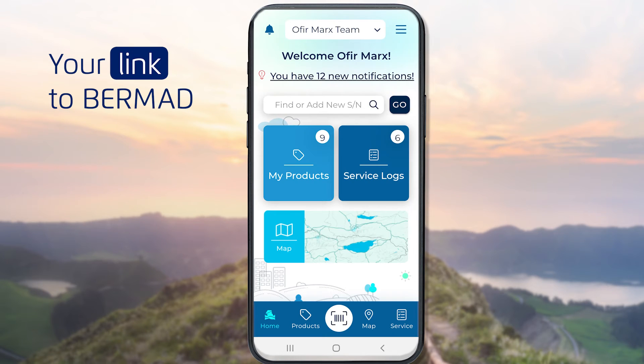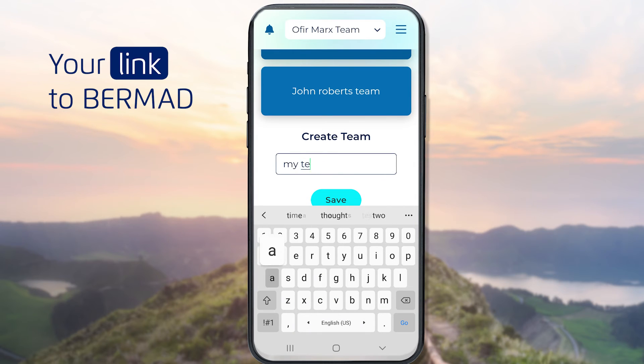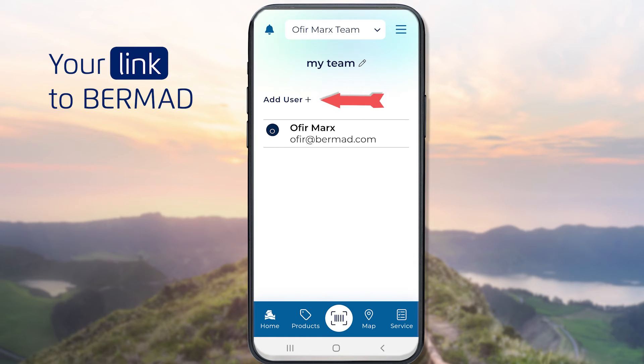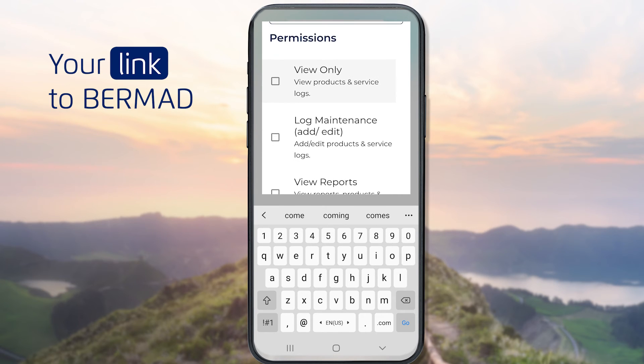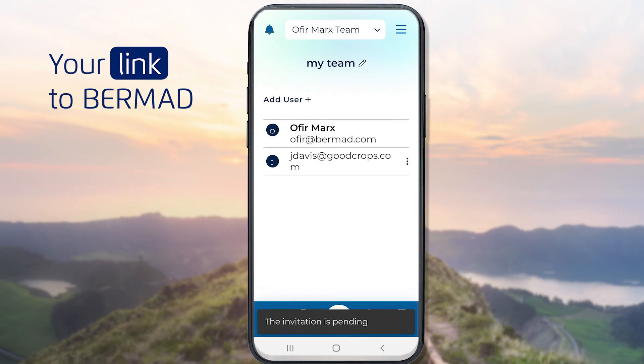With the concept of Teams, Bermud Connect enables you to easily share access to products and service logs as well as assign tasks to specific team members. To create a new team, click the main menu and select the Teams option. Enter a name for the new team and click Save. To add team members to a team, click the team's name and then the Add User button. Enter an email address for the new member and define appropriate permissions for this member. New team members will need to register to join the team and use the app.